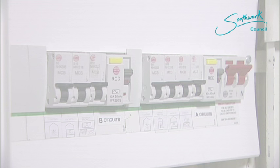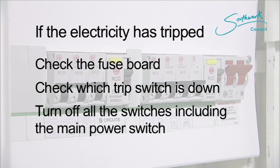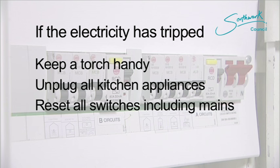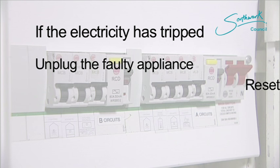If the electricity has tripped in your home, check out the fuse board, check which trip switch is down, turn off all the trip switches including the main power switch, keep a torch handy, unplug all the kitchen appliances, reset all the switches including the mains, then plug all appliances back in one by one until you find the faulty appliance, and unplug the faulty appliance and reset the RCD and the trip switch.